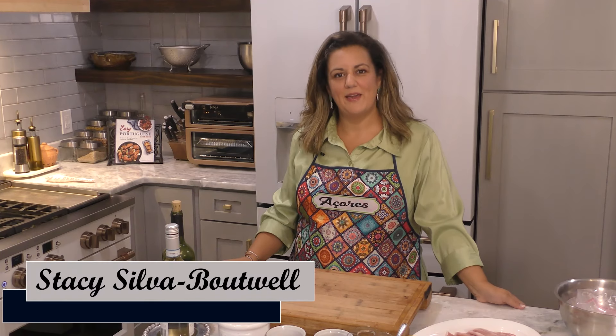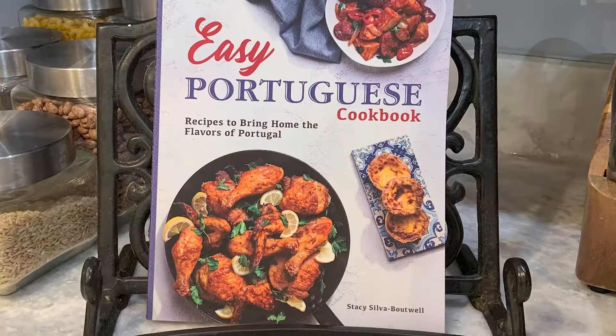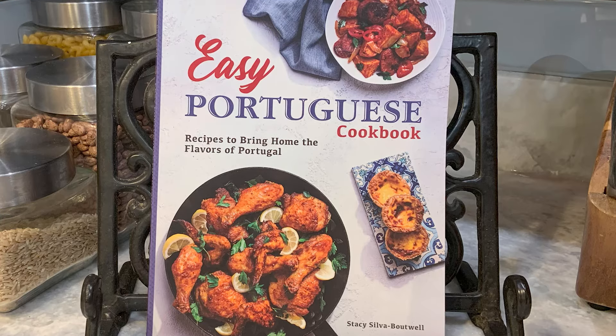Hi, my name is Stacey Silva-Boutwell. I am the Portuguese-American mom, and today I am going to be cooking something from my cookbook, Easy Portuguese Cookbook.